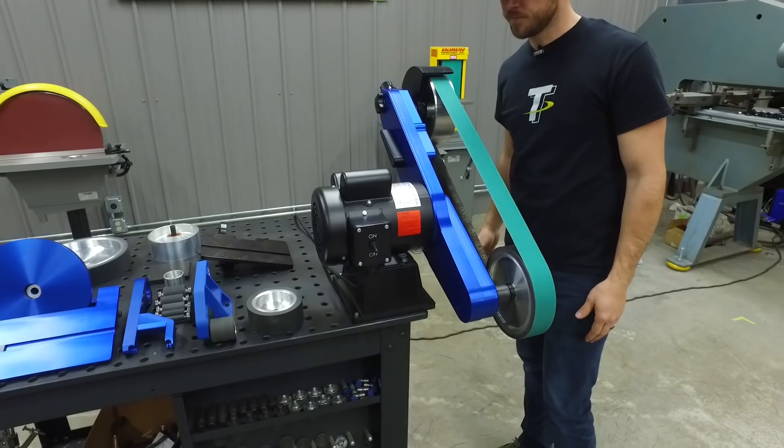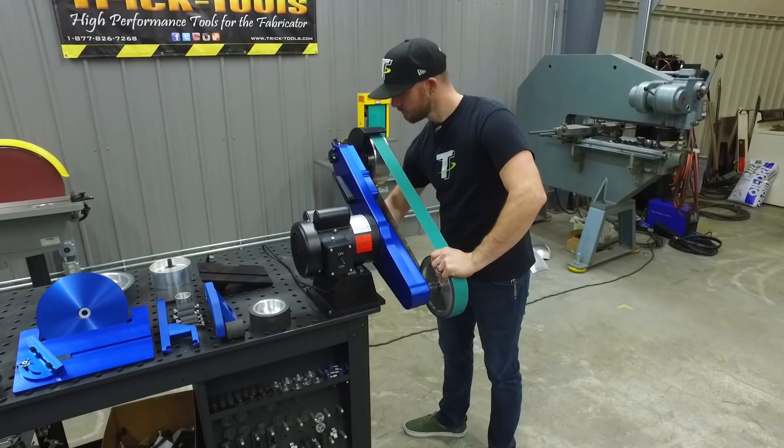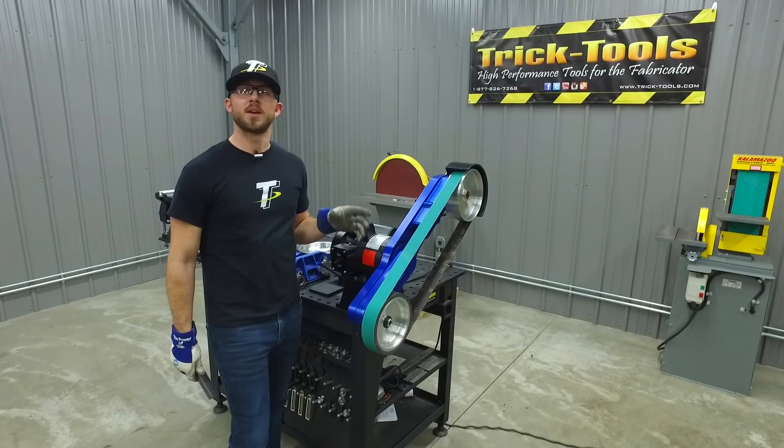This machine can also be pivoted to lay flat or stand up, depending on what area of the belt you're trying to work with. With its billet aluminum frame and high quality machine components, this grinder is one of the smoothest running machines on the market.